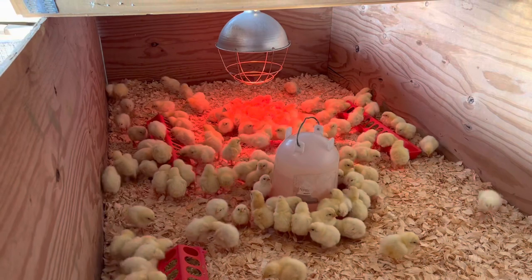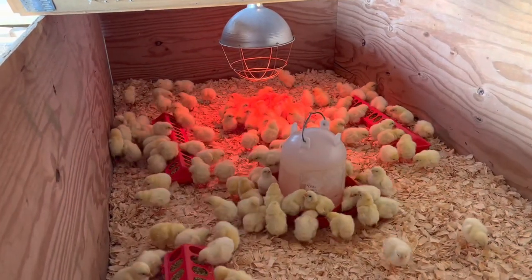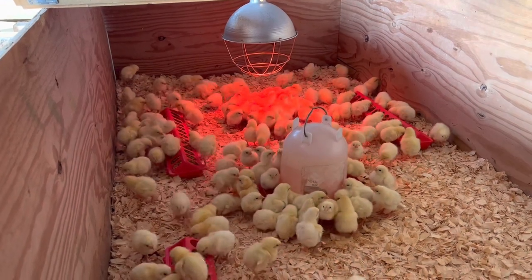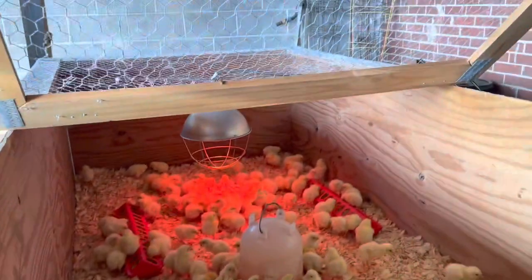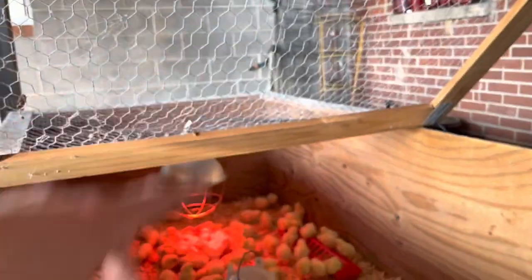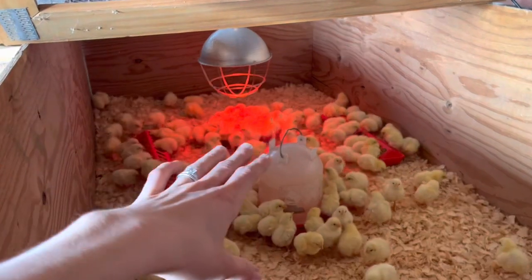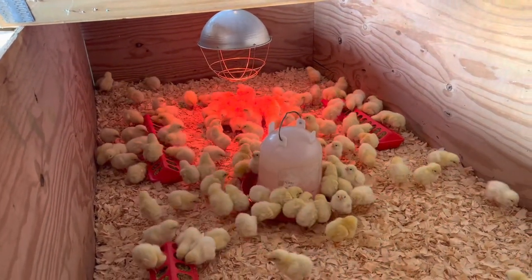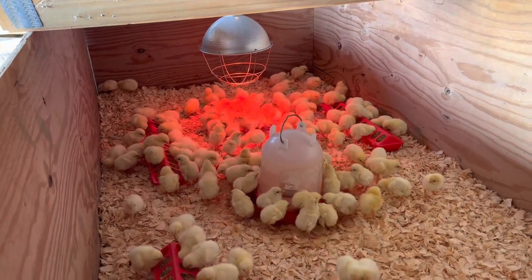You can start to see how they're huddling under the heat lamp to keep warm. It's abnormally warm here for February, but if temperatures dip we can always add a second heat lamp on the other side. Because there are so many chicks, we don't want them to overly crowd underneath just one and trample each other and suffocate, so we'll watch the weather and add a second one if needed.